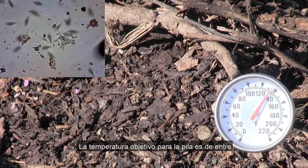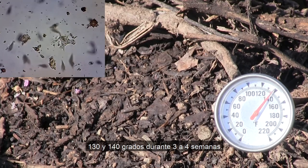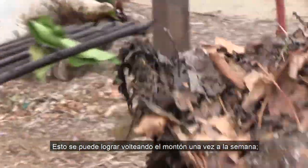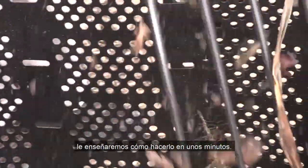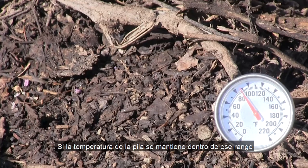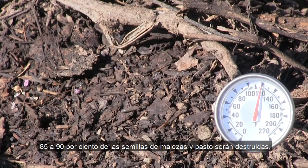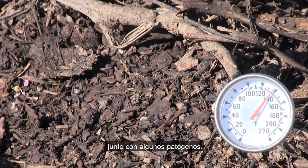The goal temperature for the pile is between 130 to 140 degrees for three to four weeks. This can be achieved by turning the pile once a week. If the temperature of the pile stays within that range for a prolonged period of time, 85 to 90 percent of the weed and grass seeds will be destroyed, along with some pathogens.